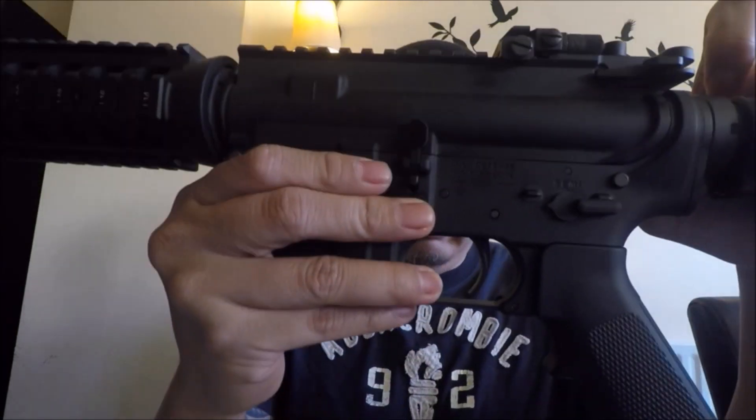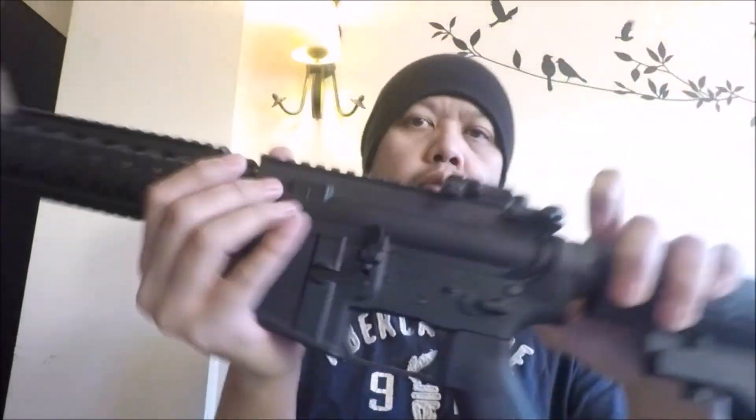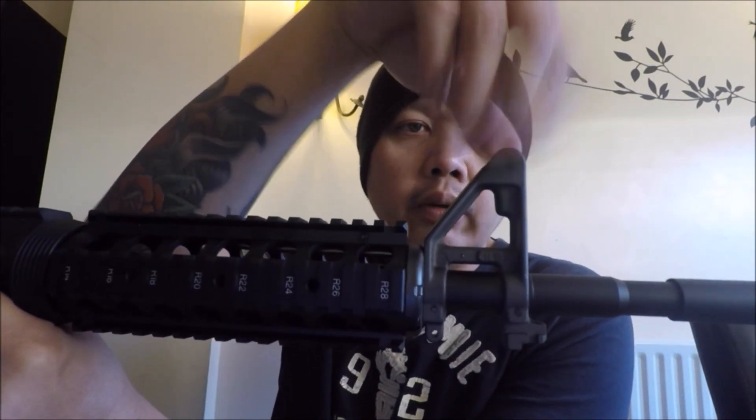It does have a working bolt and bolt catch, so when your magazine is empty just push that to recharge it and off you go to fire. At the front you have your standard M4 front sight, but at the back Tokumaruwi have added a nice battle sight rear — a folding battle sight — which folds down quite easily so you don't have to take it off when you want to attach any optics on the top rail.